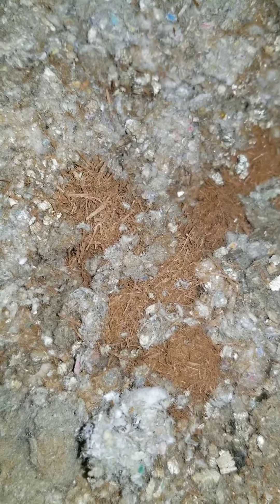Then next to that, this stuff is called silver wool, and it actually is like ground-up wood chips. You'll see that in older homes sometimes.